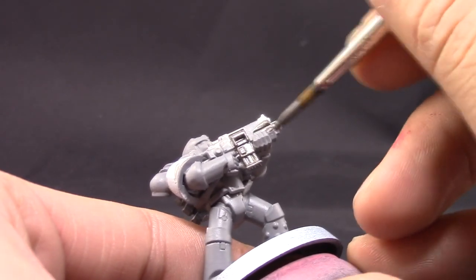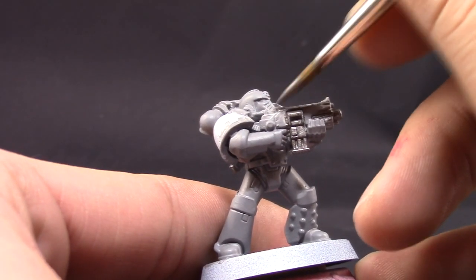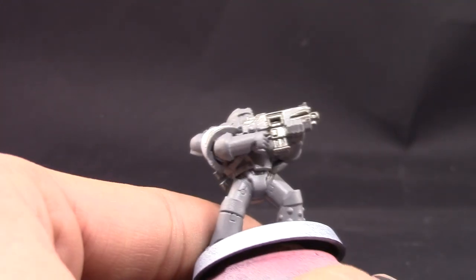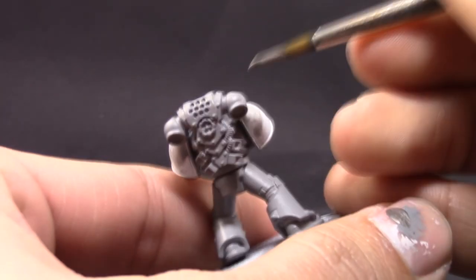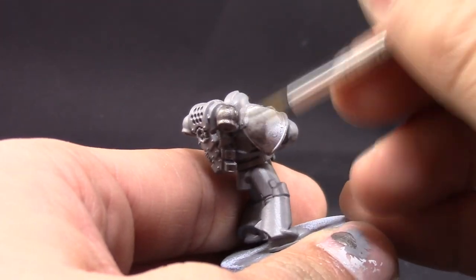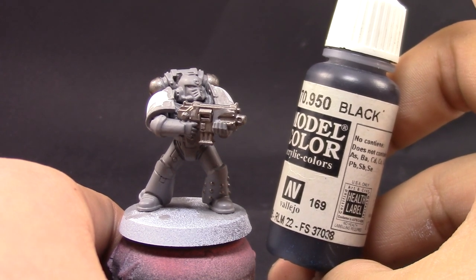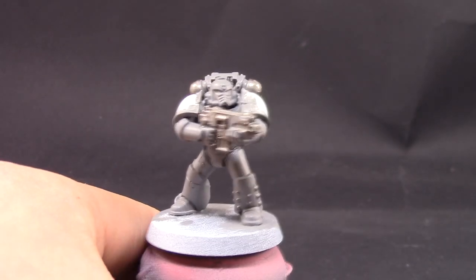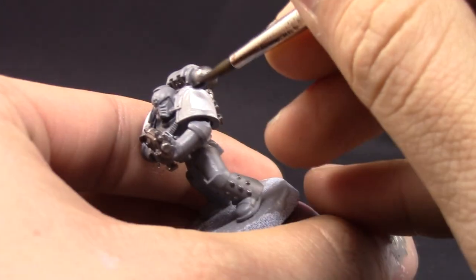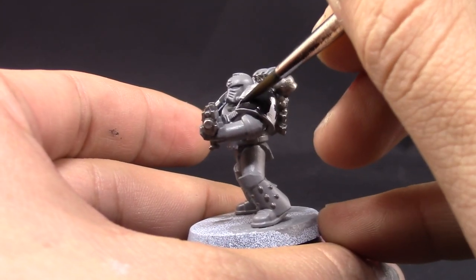Here I'm using Lead Belcher and painting all the places that are going to be silver. I'm moving in and doing all of the colors on the model before shading the whole thing, because most of the colors use the same shade — Nuln Oil — since it's all gray, white, and black. I'm trying to complete all those steps before moving further.